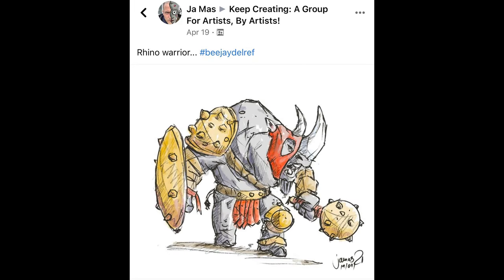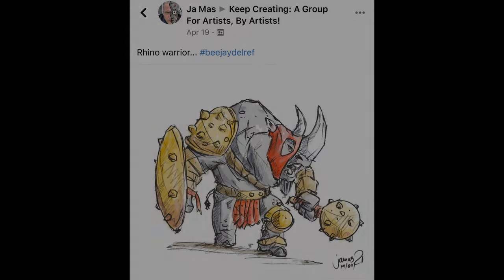Next up, we've got Jamas with rhino warrior. This one's really cool because definitely used it as a reference as far as the positioning of the rhino and the direction it was looking, but just used the head and then kind of went off on a different path. I love the sketchiness to this — it has that really rough kind of energetic feel. You can feel the emotion and just the fun that Jamas had drawing this. It has a really strong kind of concept art look to it and a strong presence and character development. Love the armor, love the shield, and then the weapon there on the right-hand side too. Really, really cool — thanks so much for submitting that one.